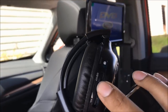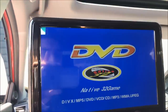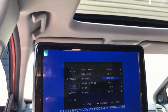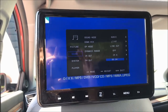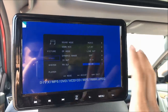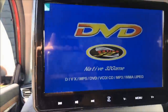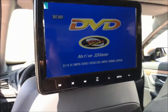Another feature — go back to Sound and go over to FM Out. FM Out is basically your FM transmitter, so any audio playing on whichever DVD player will go through that station onto your stock radio.